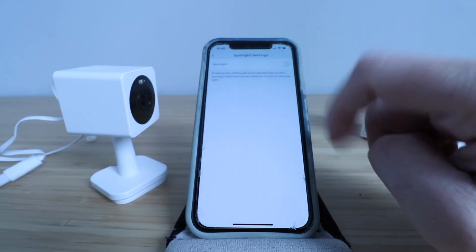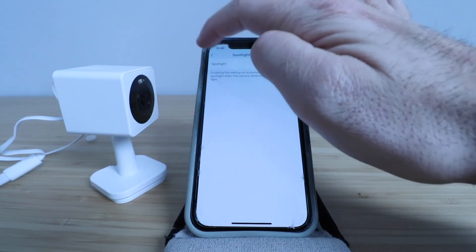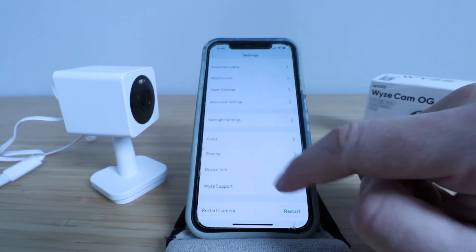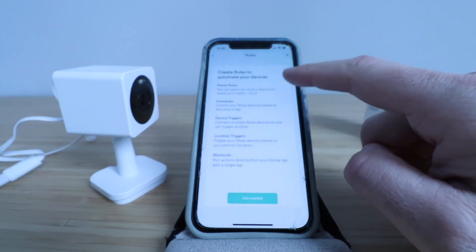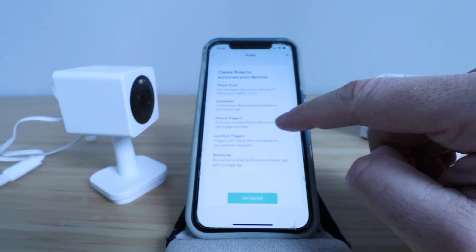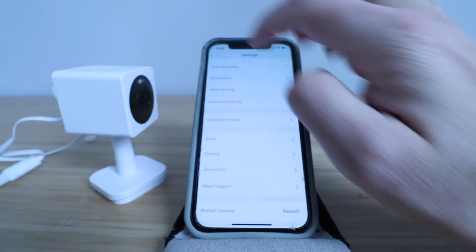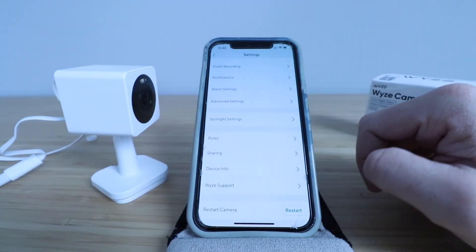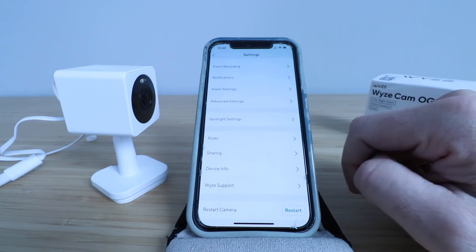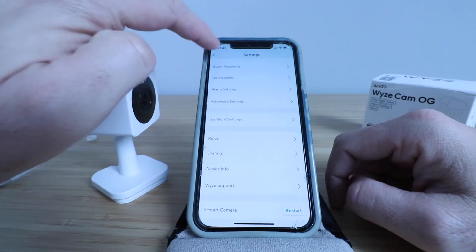We've also got spotlight settings — we'll turn that on. It says it will automatically turn on the spotlight when the camera detects motion in very low light, so we'll leave that on. Then you've got rules, sharing, and device info. In rules you can create a preset rule, a schedule, a device trigger, location triggers, and shortcuts. You can also share this device with another family member's account if you want, but we're not going to do that right now.